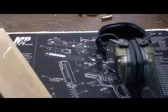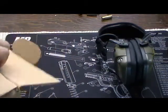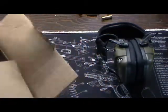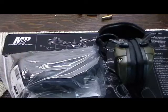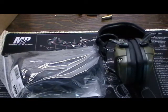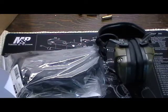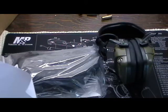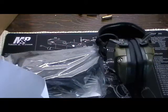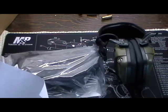The second thing I've got, I haven't even opened yet. Take a look here. These are some new glasses. These are ESS ICE with an interchangeable lens system — it's an eye shield system. It comes with three different lenses. These were about $63 on Optics Planet.